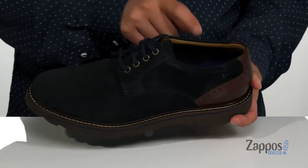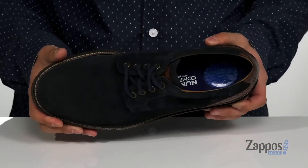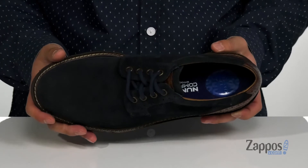A soft leather and textile lining along with a cushioned memory foam footbed help absorb shock and keep you comfortable with each and every step. It also features extra gel cushioning at the heel.